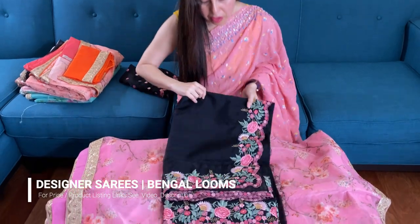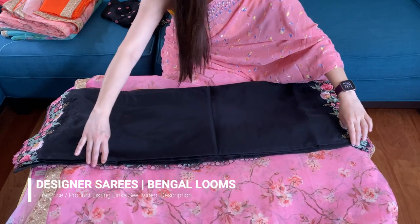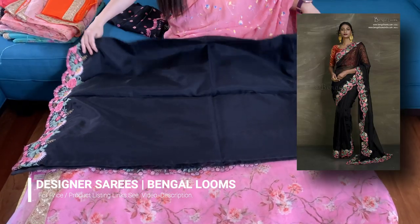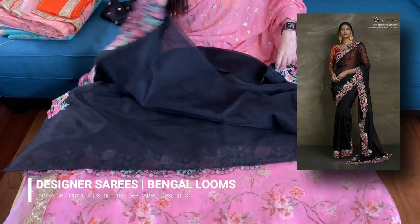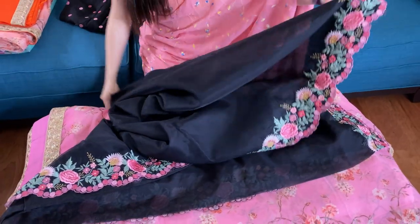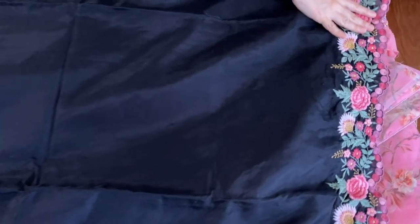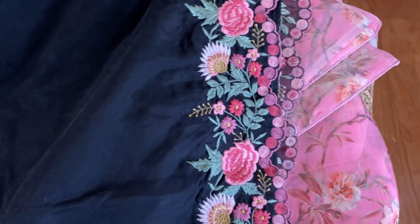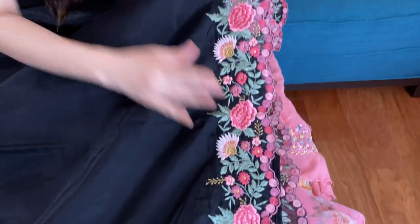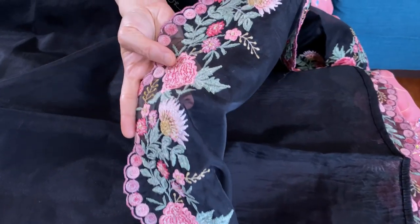This is the third organza sari with embroidery work — it's a very lightweight summer party wear sari. Let me show you the embroidery; it has beautiful embroidery. Look at this — this is the top border, and this is the back side of the sari.